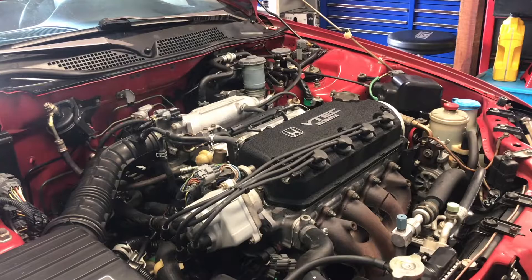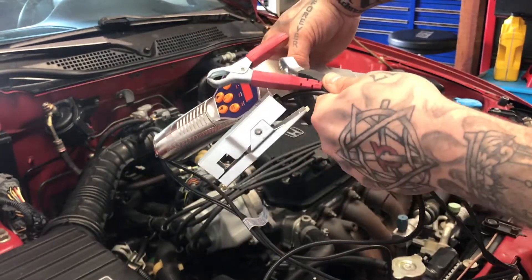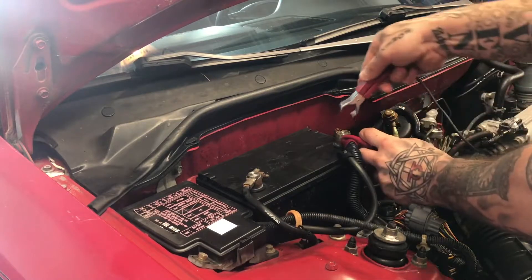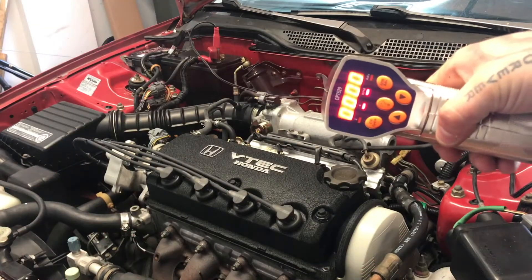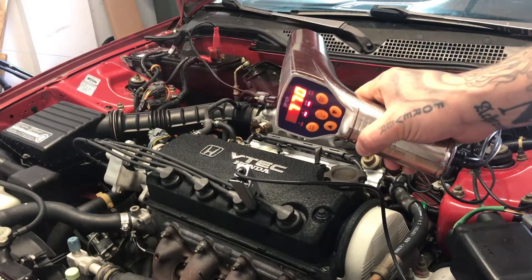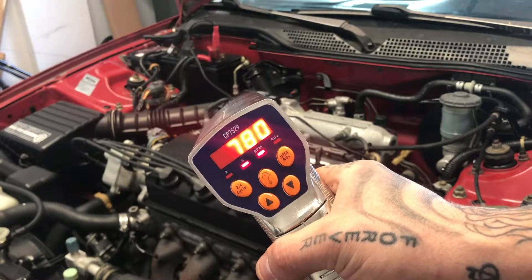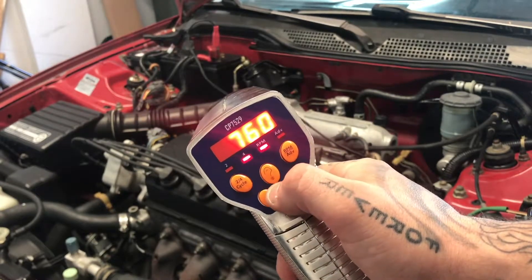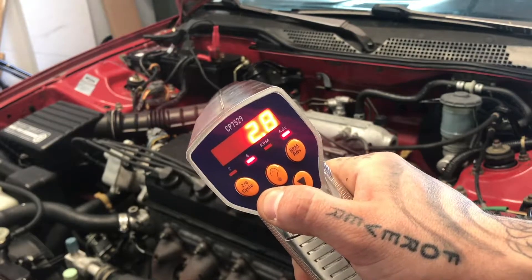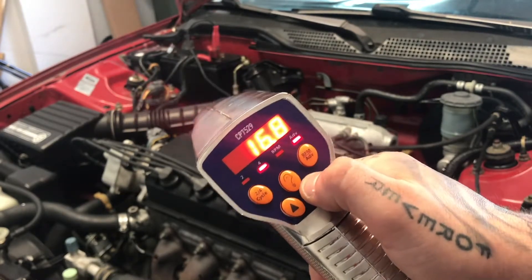Here's what a timing light looks like — you've got a positive, negative, and a signal from our number one spark plug, always number one. Now we're reading RPM. If you've never used a timing light before, they come in different versions. This is the better one where you get more options — it shows you RPM. We are going to set our target to 16 degrees, and what that's going to do is flash right when we're at 16 degrees.